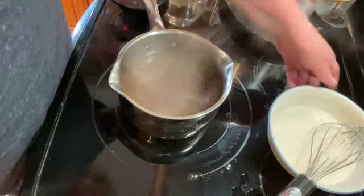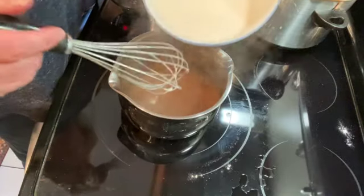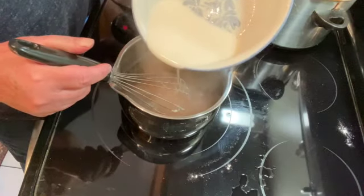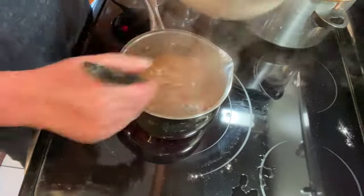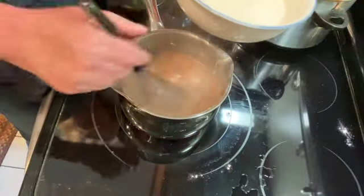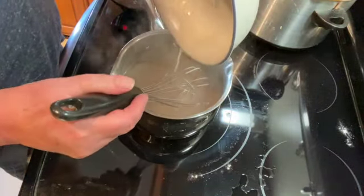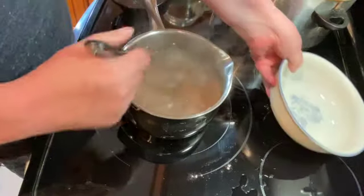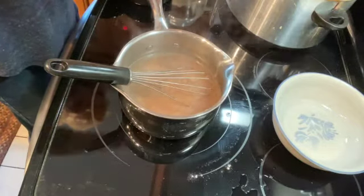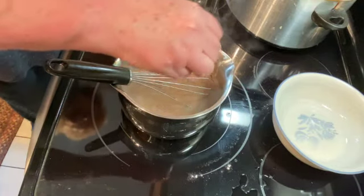Once you have that whisked together, your juice should be boiling. Turn the heat down to medium and add about half of the slurry to start, whisk that in, then add the rest. Add a little bit of salt — probably about an eighth of a teaspoon — and an eighth of a teaspoon of black pepper.